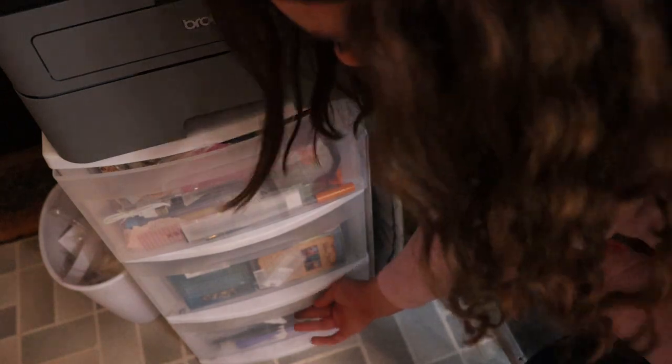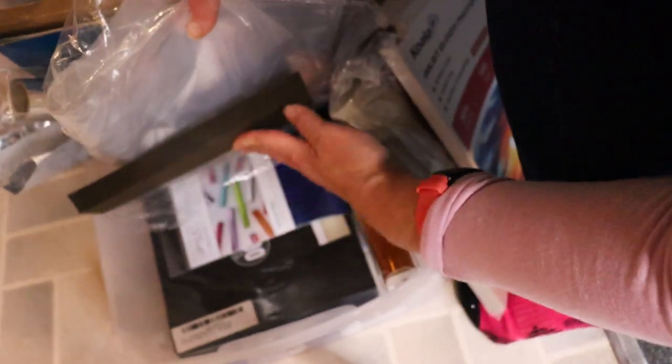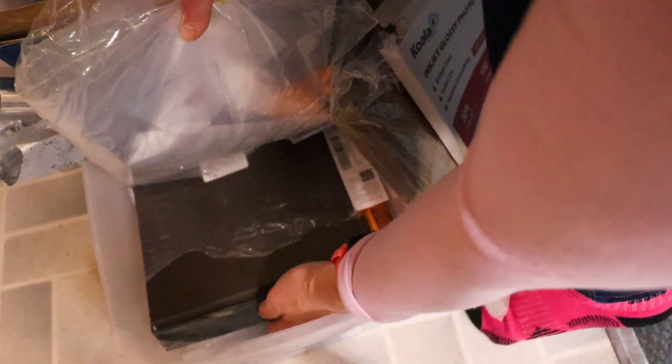This very bottom drawer has some glossy photo paper, my chipboard, some of my foils, craft paper, printable vinyl sticker paper, shipping labels, more foils. This is my mink kit — these are the papers that I use in the mink machine to make bookmarks and foiled prints. And way down here are my laminating sleeves for when I laminate my bookmarks. Peeking out back here is where I store my large sheets of watercolor paper.